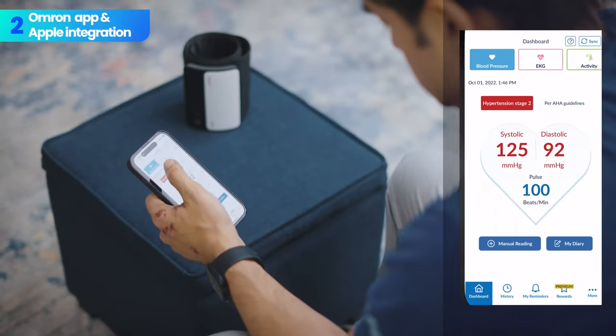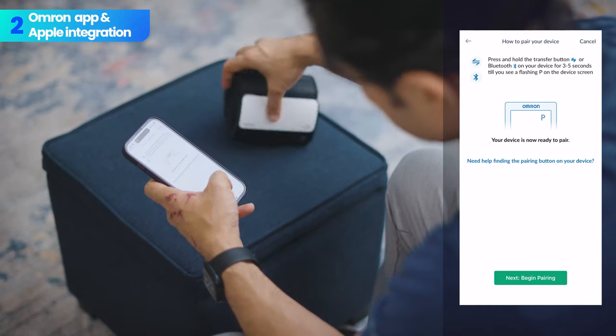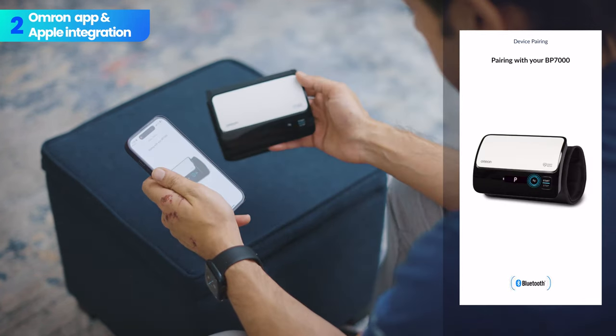The good news about this machine is that it's easy to connect to your phone. You just need to download and open the Omron Connect app, make sure your phone's Bluetooth is on, and turn on the Evolve. Then just follow the instructions on the screen and it connects pretty easily. It's also possible to switch which phone it's connected to. Each time the machine downloads readings to your app, it shows OK on the display so you know it was successful. For those who use Apple Health, you can sync the Omron app to Apple Health, but the transfer of readings is hit or miss.